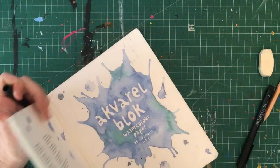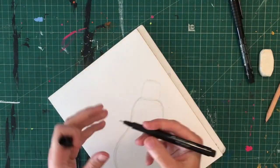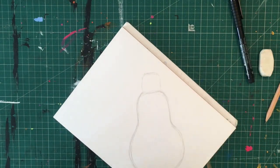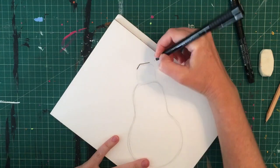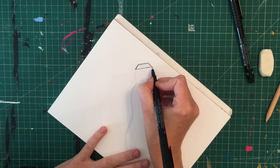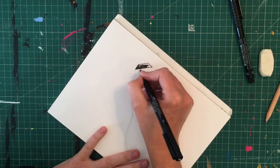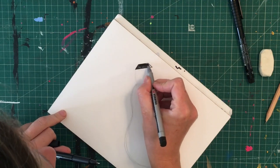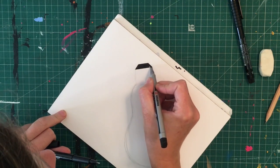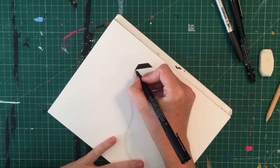Once you've got the whole shape outlined in pencil — it might take a while because it's a tricky shape and you want it to be symmetrical — you can go over the whole thing in black permanent marker. I've made sure the top part has a slight diagonal line on the left and right and is completely flat at the top, so it looks like the part of a lightbulb where you screw into the socket.